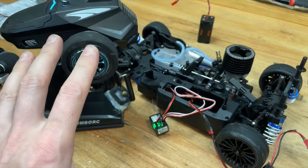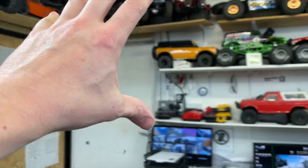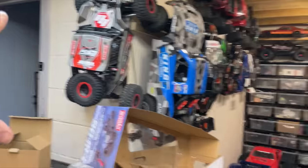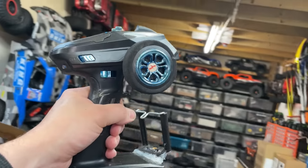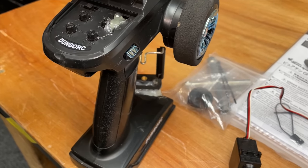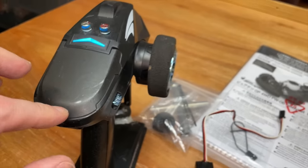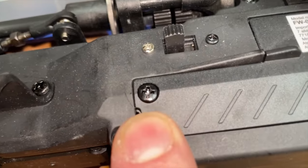If you want to know where you can get a Dumbo radio, I'll put a link down below. I use that radio on almost all of my RC cars. You can bind an unlimited amount of receivers to it, so you can have one controller and as many different cars as you like. There's no model memories, but it's not such a big deal — you just set reverse, maybe do your trim, and then boom, off you go.